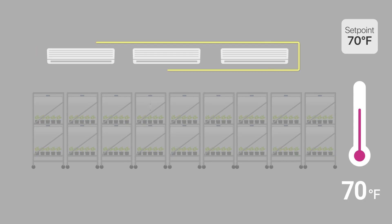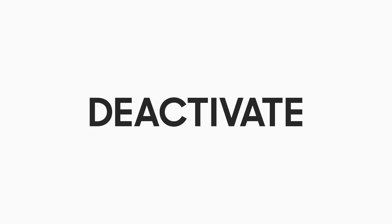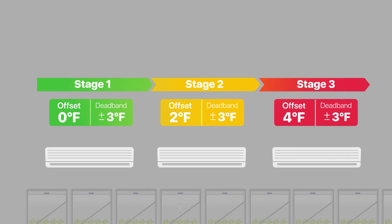An example would be a room with multiple AC units, where each unit can be set at different offsets to create different temperature stages, activating and deactivating certain degrees apart from each other. For example, when a user would like to create staging control on three AC units: